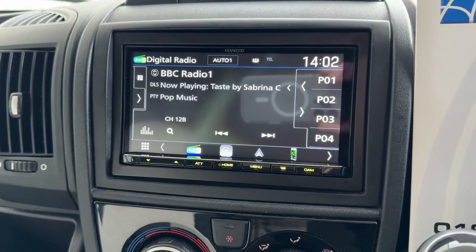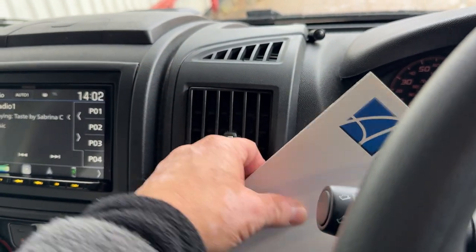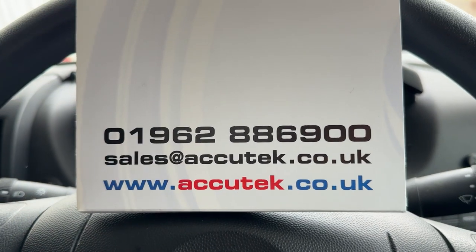If you'd like to have this done in your Fiat Ducato then please give us a call on 01962 886 900. Thanks for watching.